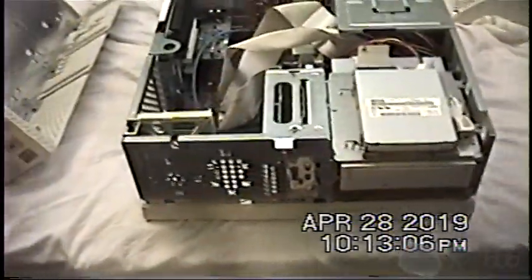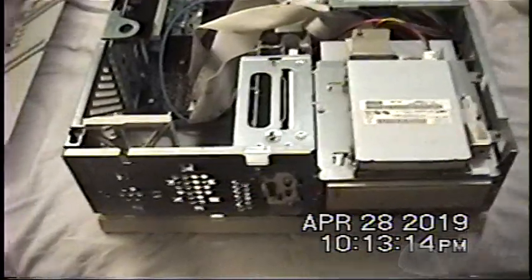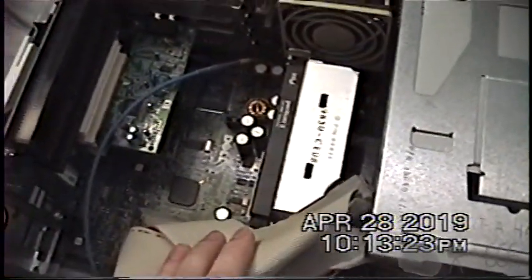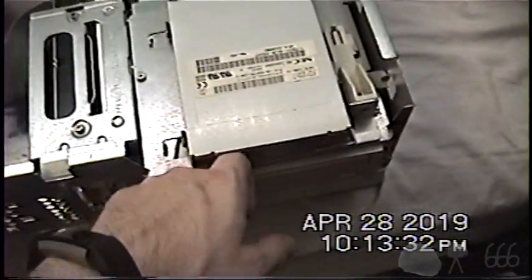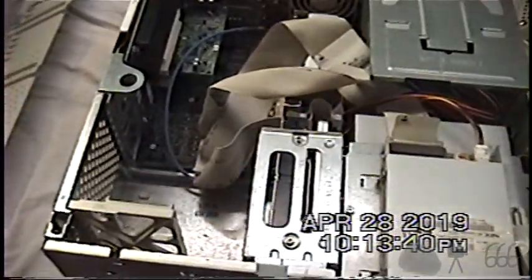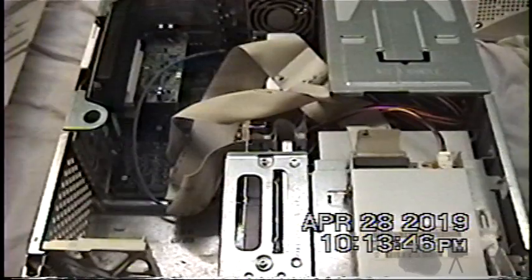We're back with the Dell Optiplex GX1 personal computer, courtesy of Ross ECB. For those just tuning in, it's got a 350MHz Intel Pentium 2 slot CPU, 384MB of memory, two hard drives — a 6.4GB Western Digital and a 6GB Quantum — a replaced optical drive from an Apple Macintosh, a 3.5-inch floppy, a modem, and it's running dual boot with Windows XP and Windows 95 OSR 2.5, also known as Windows 95C.